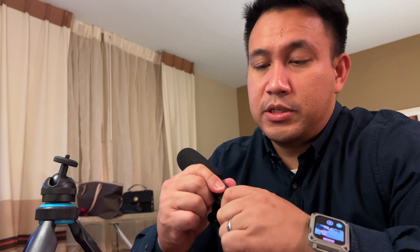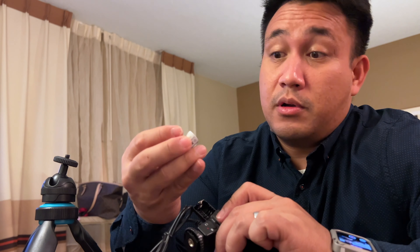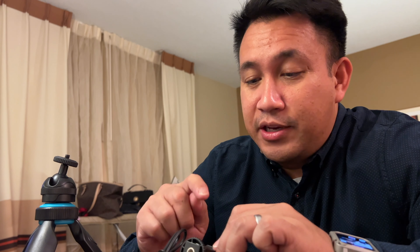First impressions touching it: it is plasticky, obviously for the price — but you can feel the difference in plastic quality here. The LED light is battery-powered; you pull out the side cover, line up the plus and minus just like most batteries. One con: the battery is not very common, so replacement could be tricky — I hope Boer can correct that.